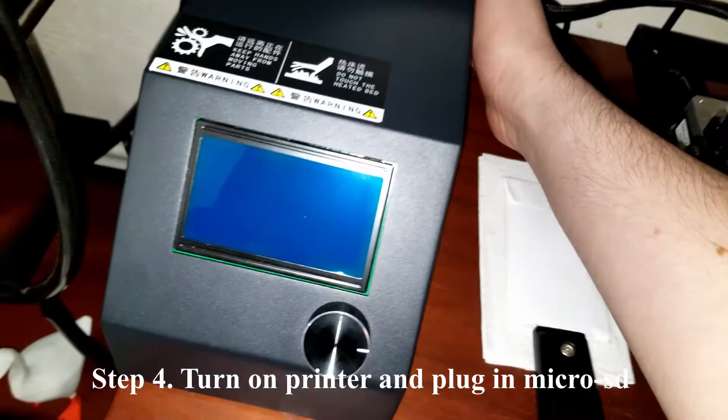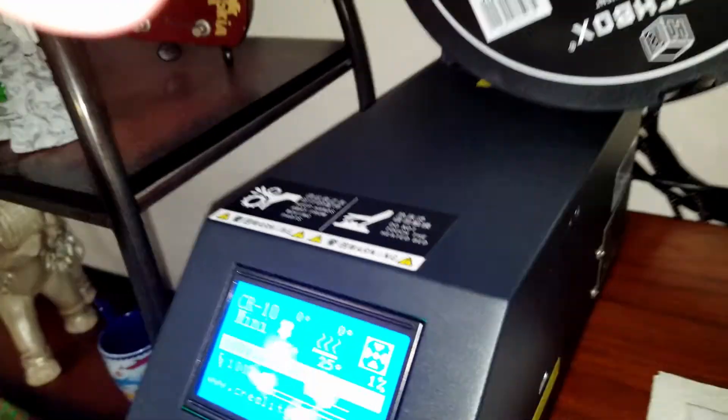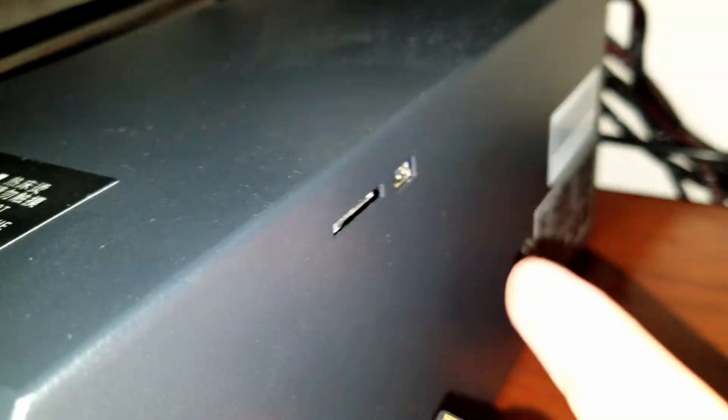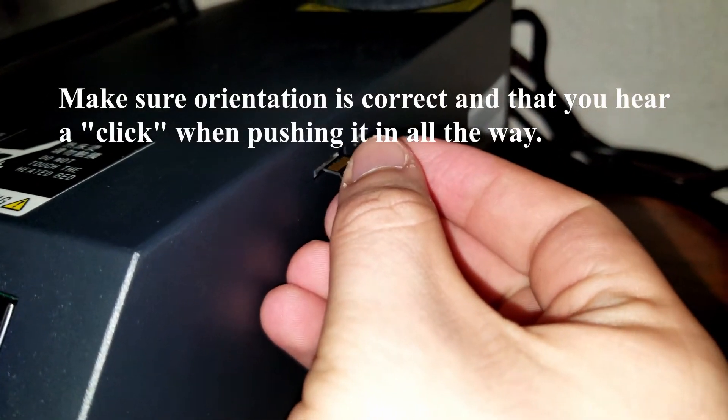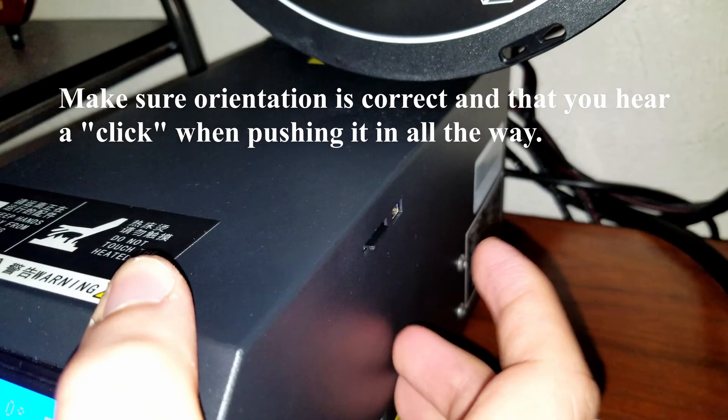The next step is to turn on your printer and plug in the micro SD card. Depending on your printer, the SD card slot is going to be either on the front or the side of the control box. For my CR-10 I actually have to plug in the SD card upside down, so make sure you put it in the correct way. You should also hear a click whenever you insert the SD card all the way in correctly.